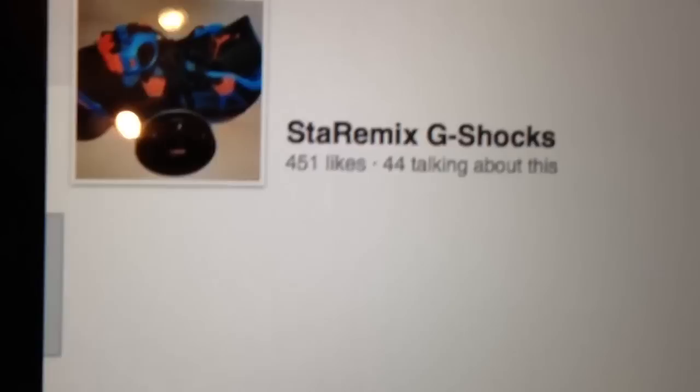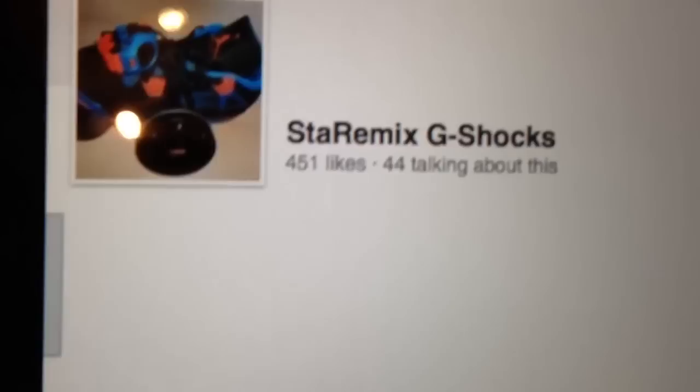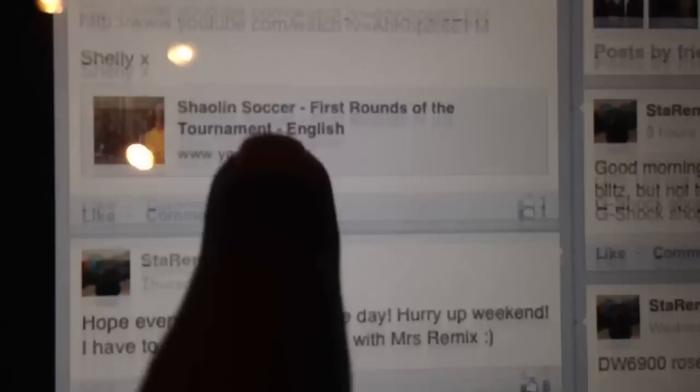We also have stuff on blogs — what we're up to, what we do, where we're at. I made a rose gold Season 100 recently; I need to do a review on that.